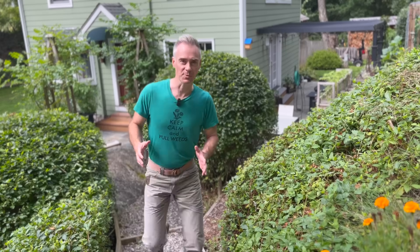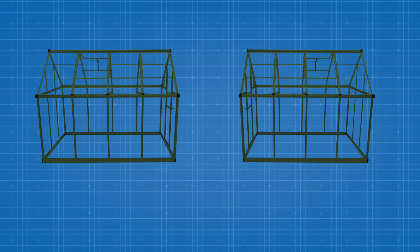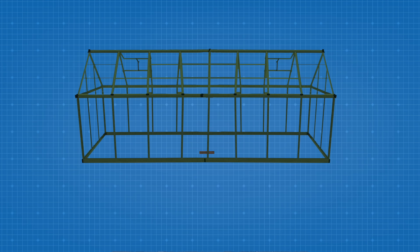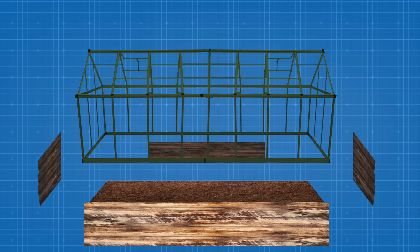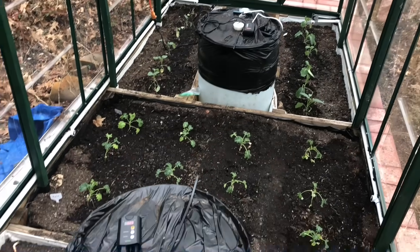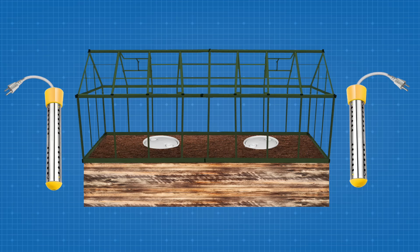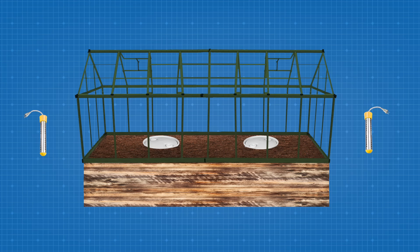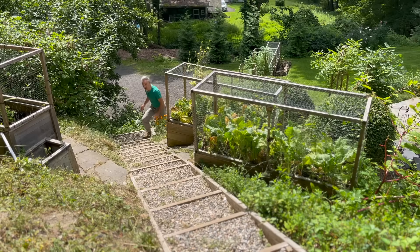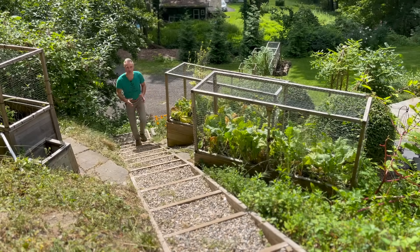I had a decent measure of success with that little kit greenhouse and the way that I heated it. It was actually two kit greenhouses built back to back and placed on top of a raised bed. Inside the raised bed were barrels of water with basic bucket heaters and thermostats, because thermal mass is the name of the game when keeping a greenhouse warm during the winter.